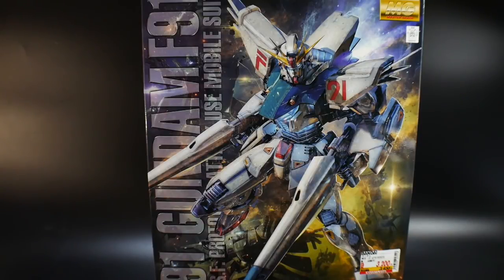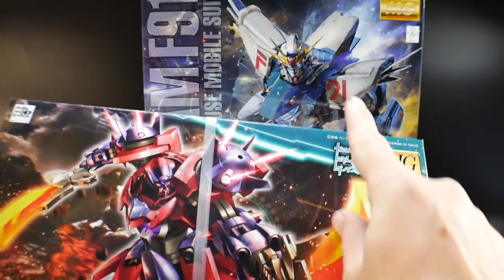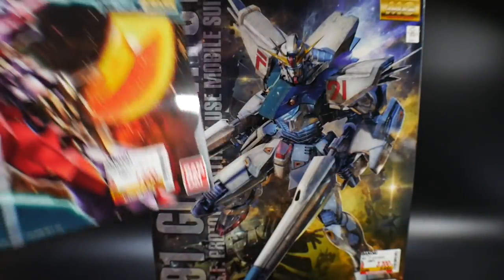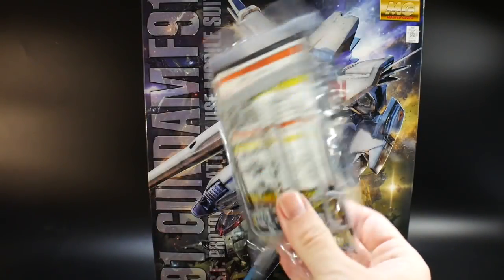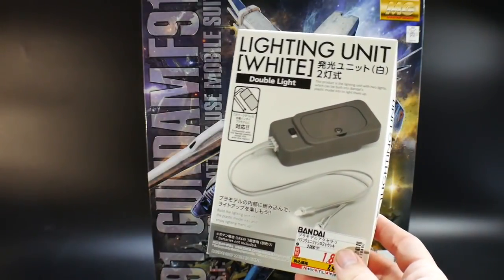Before we get into the unboxing, I want to let y'all know about a couple of things I purchased, which gives a little more insight into what I'll be doing further down the line for Gundam reviews. First, I bought the Ogre GNX — the review for that should be coming right after this. I also picked up some extra builder parts, though I'll probably throw those in a giveaway pile.